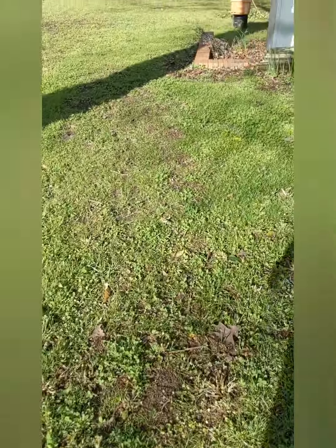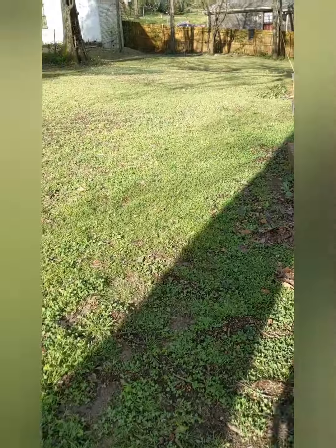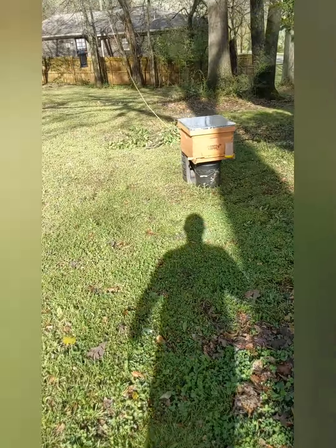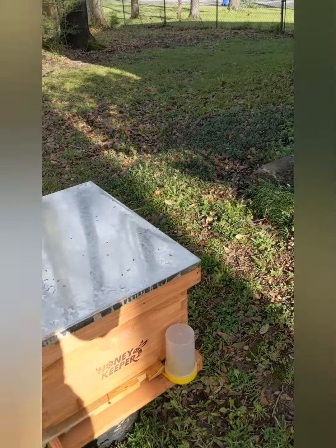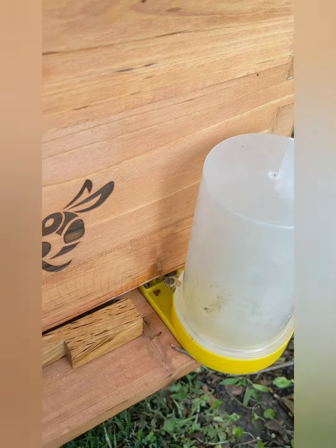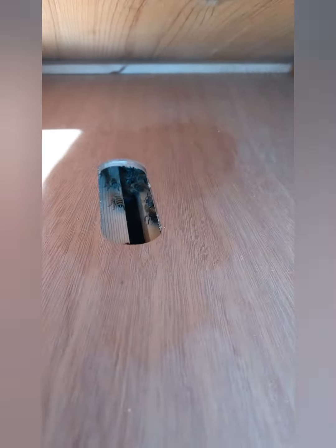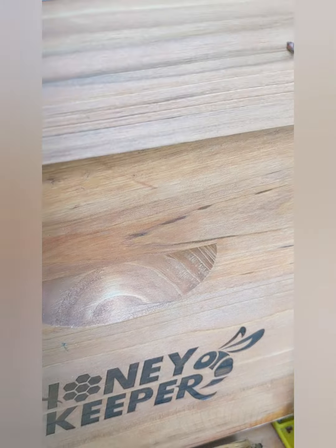Quick update on the bees - I came out the night before last after work and they were still coming in and out. It's been raining up until early this morning, but yes there are bees here - they're starting to get out. You can see they're still in there, so the queen must be in the hive. That's good.